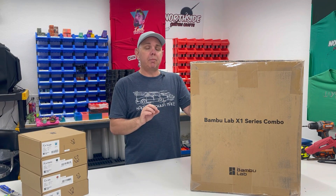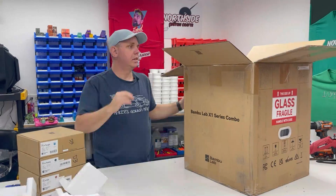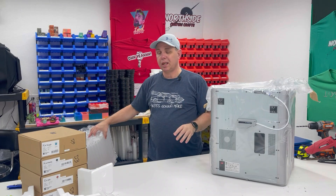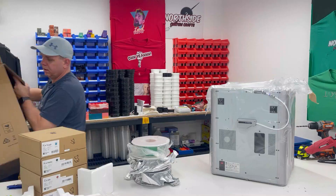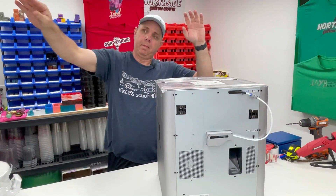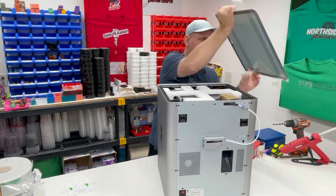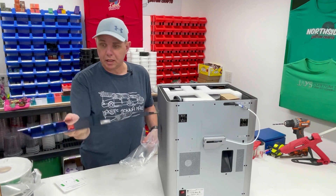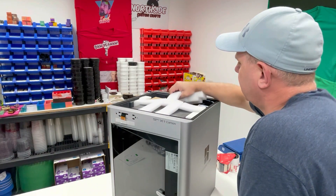Today I'm going to unbox this Bambu Labs X1 Carbon Combo 3D printer. So let's get to it. The filament that comes with the AMS is down at the bottom of the box, so don't forget that. Right on top we have the quick start guide for the printer. This top wasn't held down with anything, so be careful when you do that.